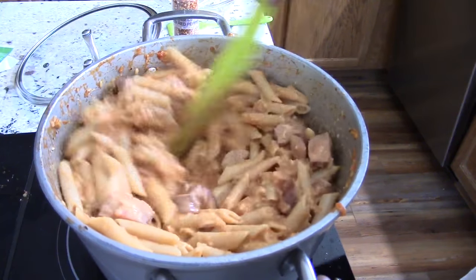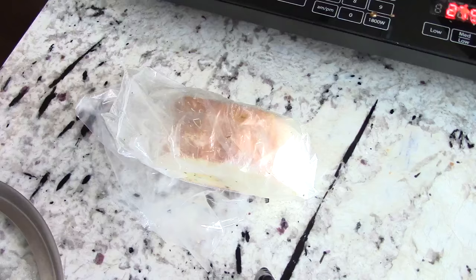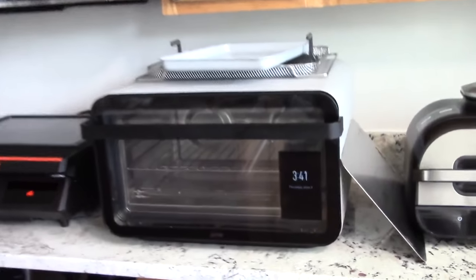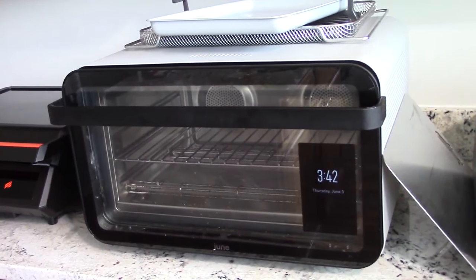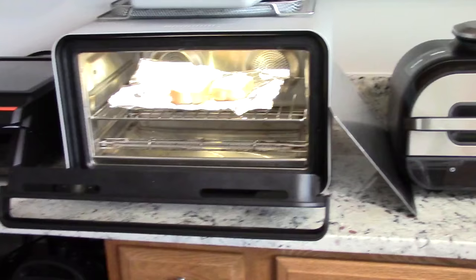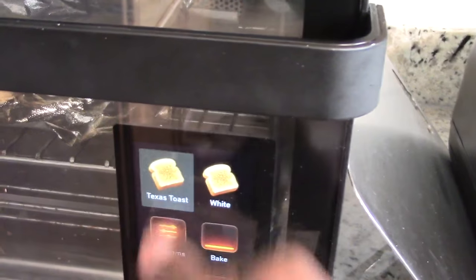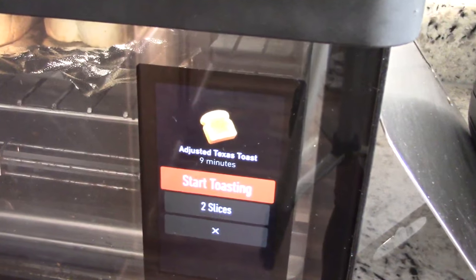I guess I'll cook up some garlic bread for you guys. This is the best countertop oven money can buy in 2021. It's called the June Oven — just go to juneoven.com. Why is it better than your oven? Texas Toast — it has a camera on the top, it can see the food, and it knows how to cook it.